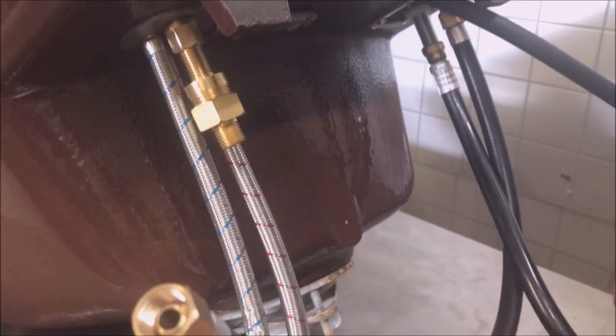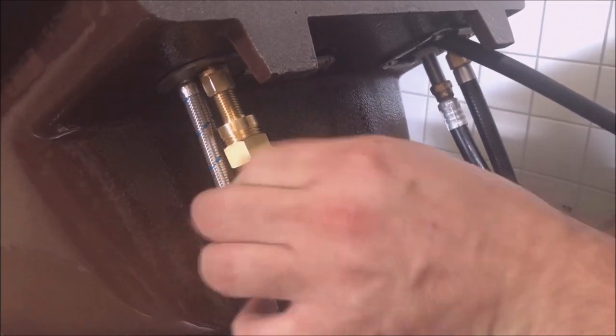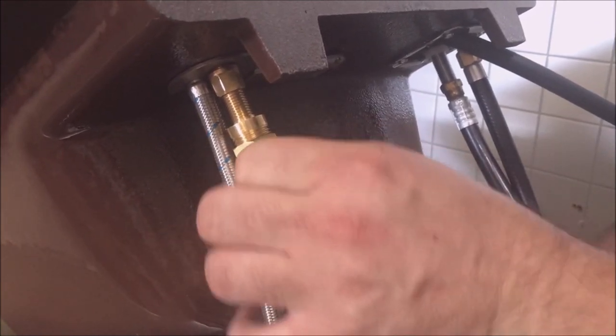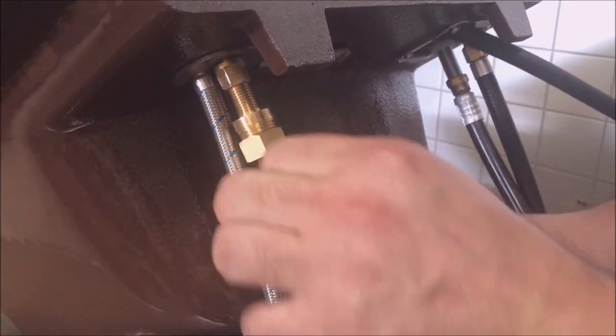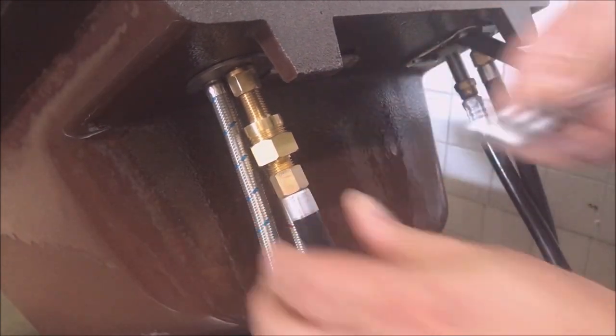Reinstall your adapter and tighten them both up until they are good and snug. Next step is to connect your supply lines to your angle stops, and connect your crossover or shampoo hose back to this fitting. And you are ready to go. There you have it.